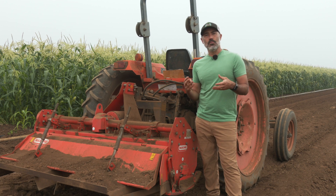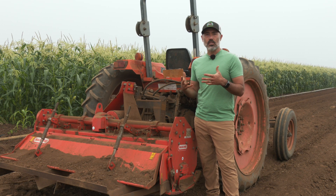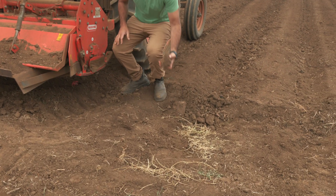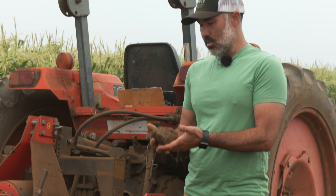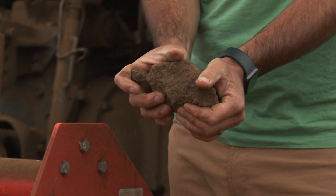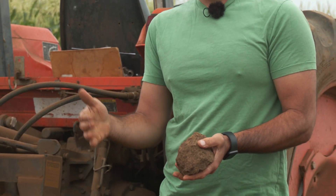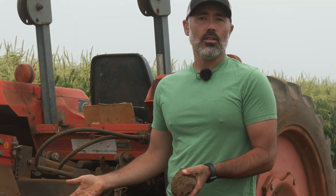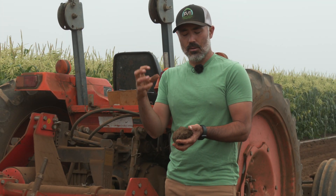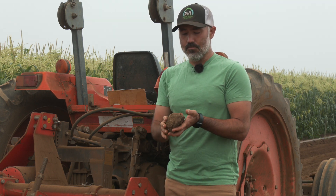But sometimes if the moisture is not totally ideal, or something happened with the tillage along the way and we do have some chunks and clods — here on the edge of the field, this would be an example: a really dry chunk that I can't really take apart with my hand. Sometimes, especially if we're going to direct seed into that bed, we're going to want to run this rototiller and just break up some of those harder-to-break-up chunks so that we have a really nice smooth bed to seed into.